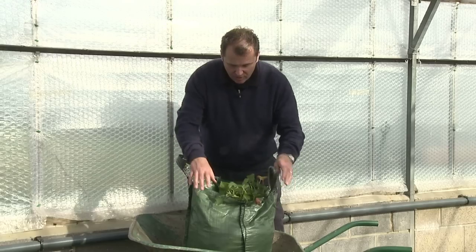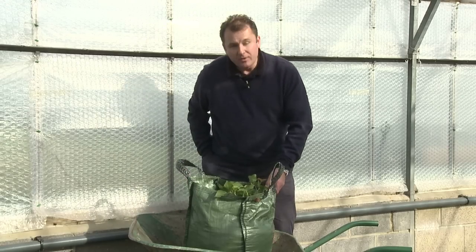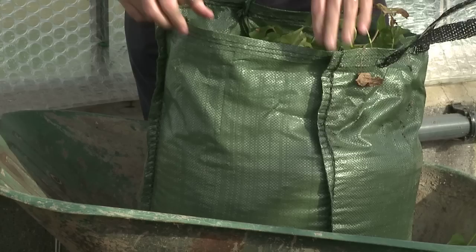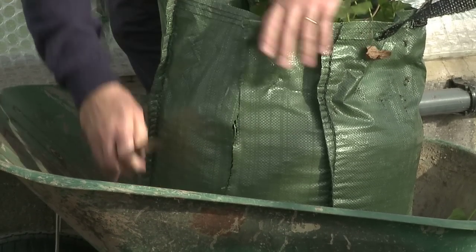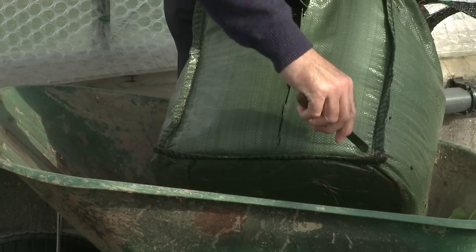Here we are — we've got this grow pod heaving full of these delicious tubers. The next stage is to get my knife again. I'm going to actually cut the bag open. You don't need to do this of course, but I'm going to trim the bag down and this will give us the best possible impression so we can see exactly what's going on in here.